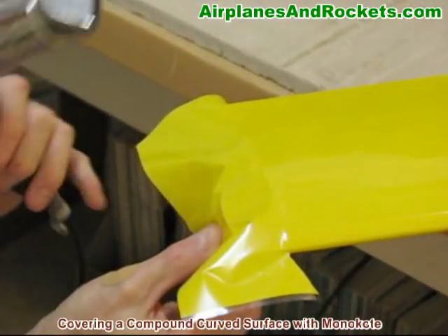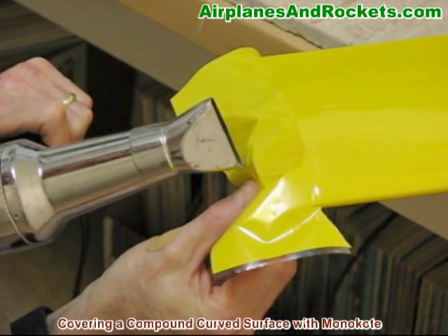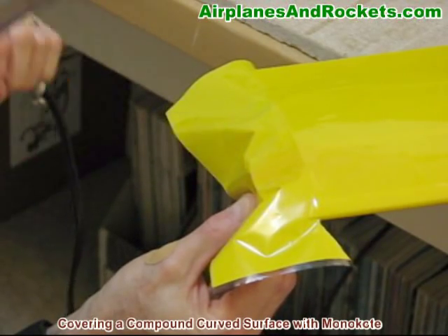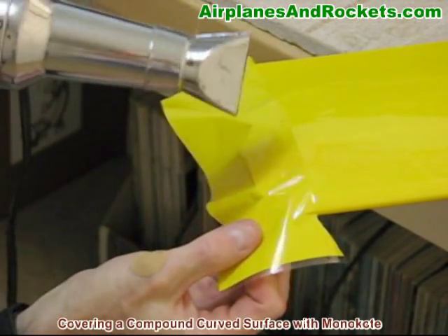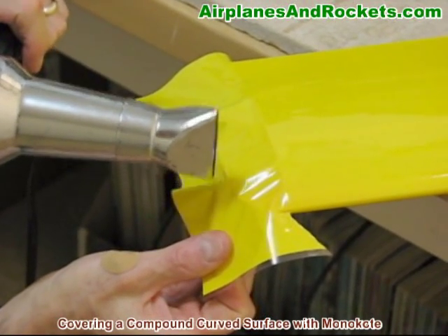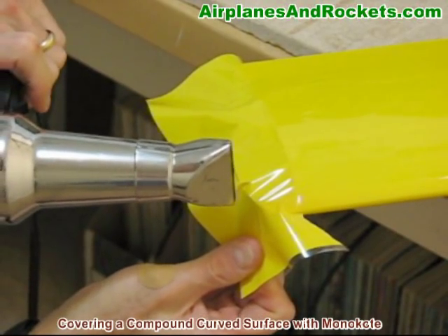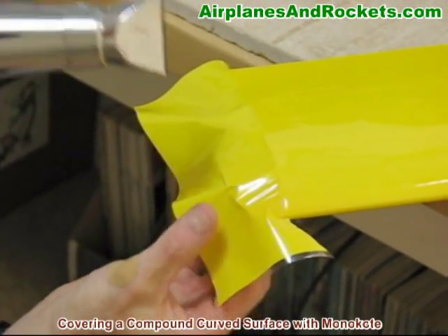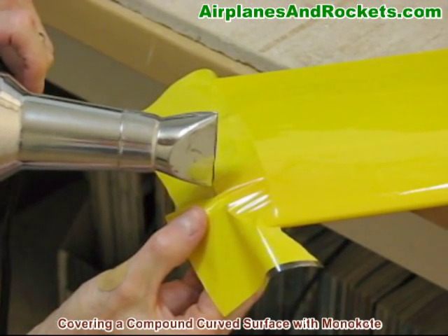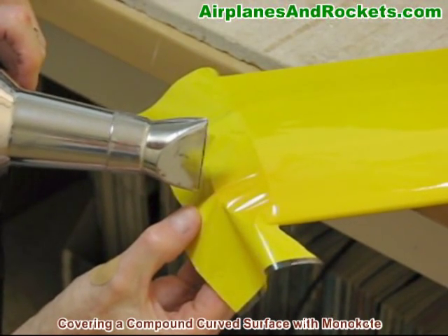I'll start out down here — you can see that I've got it pulled tightly up against that edge. I'll go ahead and use the heat to get it started and to hold on there. Just watch it and be careful as you're going. Make sure that it doesn't look like it's going to start melting, because once it does things go bad really fast. I'm just pulling it tight and then stretching it down along the edge to get it to adhere, and I'll just work this around a little bit at a time until the shrinking of the monocoat occurs.